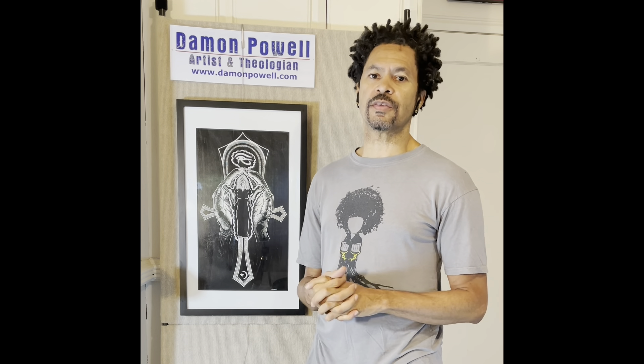Hope you enjoyed this discussion. Remember, if you like these, please subscribe to my YouTube channel — put in Damon Powell Artist and it'll come up. You can also find me on Instagram and Twitter at DP Art and Theo — that's DP for Damon Powell, Art, and then Theo spelled all the way out. If you put DP Art I'll come up and you can like, subscribe, and follow me there. Until next week — peace.